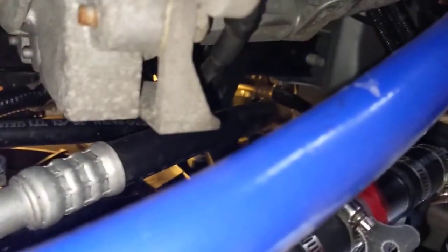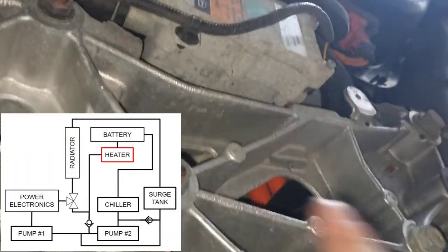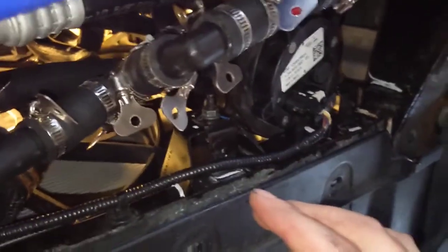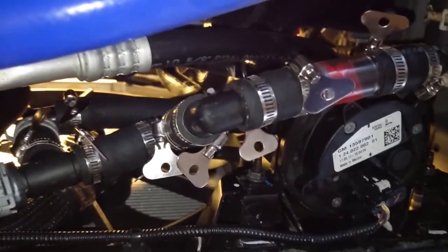I didn't have to make piping any further back — this is the battery heater, so I'm lucky I didn't have to go that far. And that's where we are. Let's start filling the system with coolant.